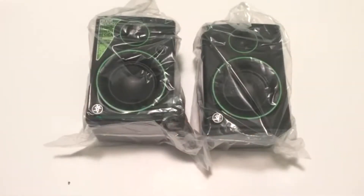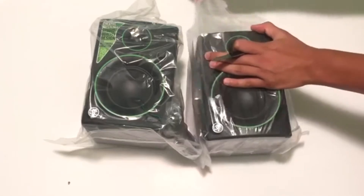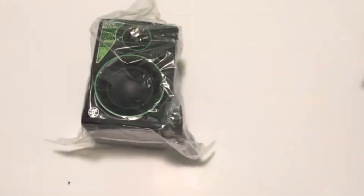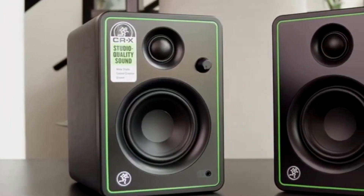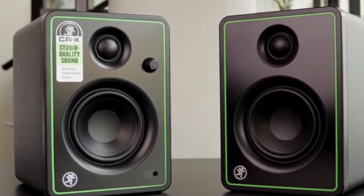Taking a closer look at the speakers here, they both come individually wrapped in plastic bags, at least to prevent them from being scratched. So I'm taking these plastic bags off. Also, this pair of monitors comes with a Bluetooth feature, which makes it possible to pair with your mobile devices and still get to enjoy the quality sound it produces.